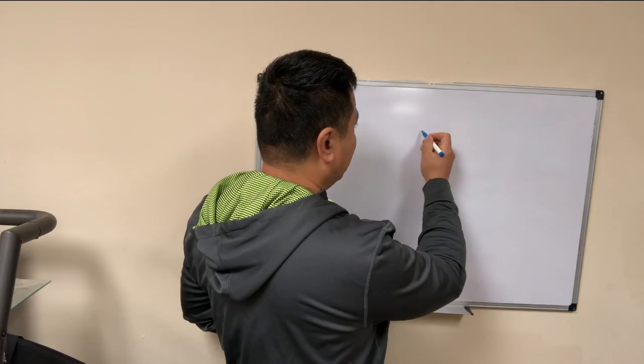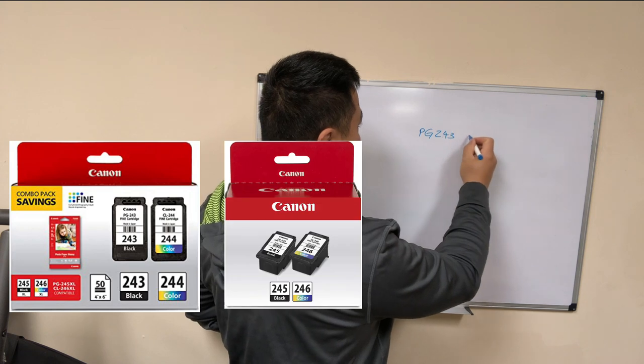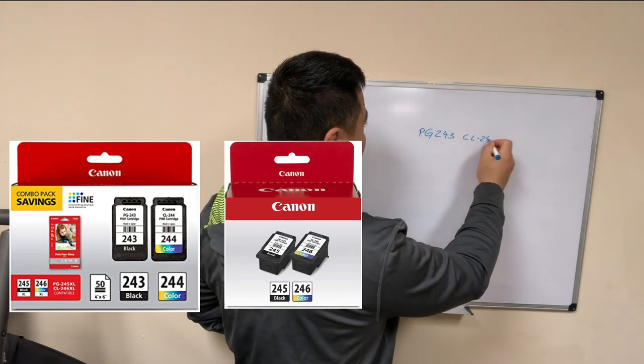Hey guys, Ken here. Today I'm going to show you how to make sponge refillable cartridges of those models.